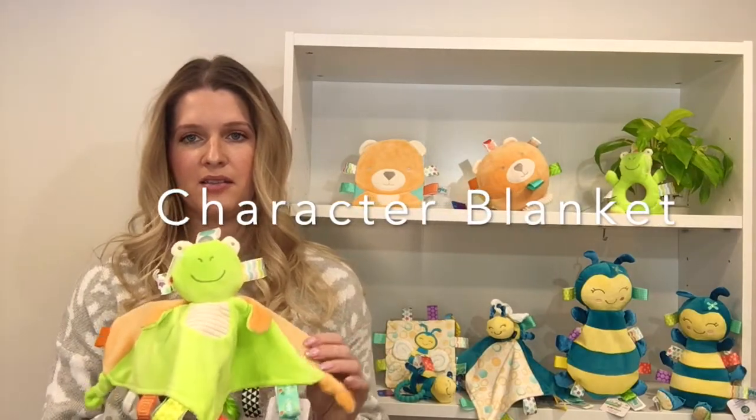Hi, I'm Christina Meyer from Mary Meyer in Vermont. Today I wanted to show you the Taggies Twice as Nice character blanket.